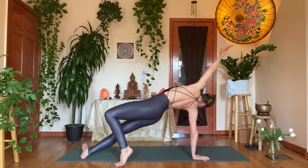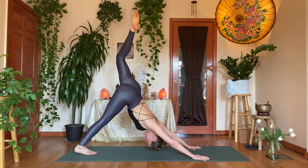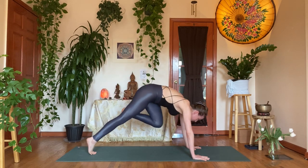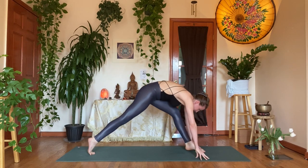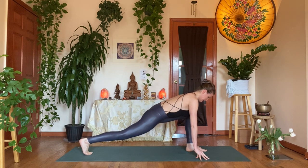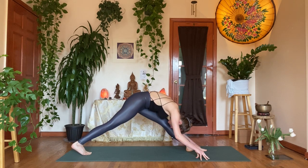Inhale, left arm up. Exhale, left hand down. Inhale, left leg up, dog split. Exhale, coil the knee in. Step the foot forward in between the hands. Inhale, tented fingers, lead with the heart, look forward, drive the right heel back. Exhale, lengthen through the left leg — bowing in.